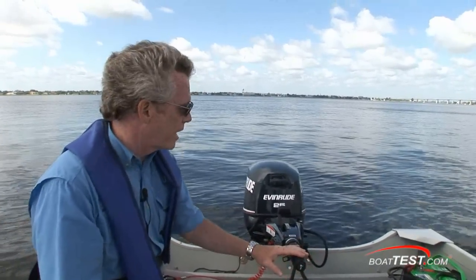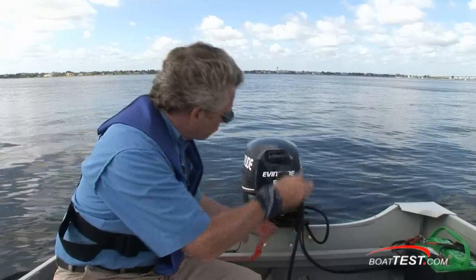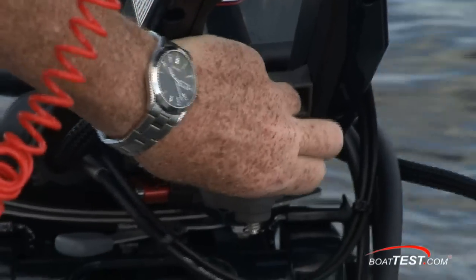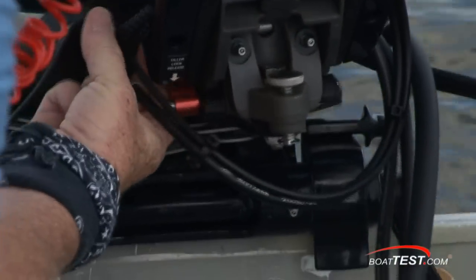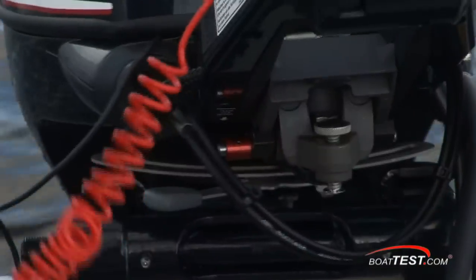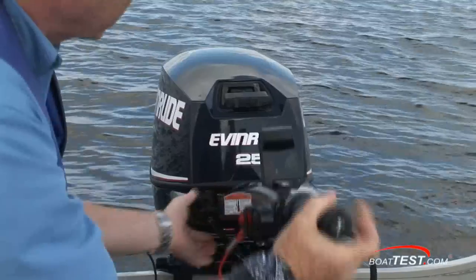There are several things I like about the Evinrude E-TEC 25. The tiller mount is very comfortable — it's infinitely adjustable. There's a control lock underneath so you can adjust the height of the tiller and set it for whatever is comfortable for you. There's also a release for bringing the tiller up and down; it locks into position and you have to release it to bring it back down.